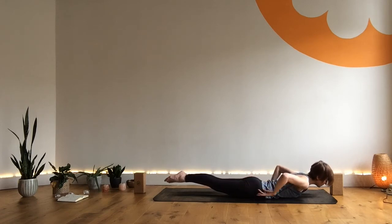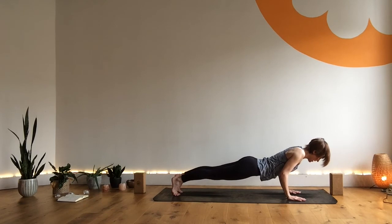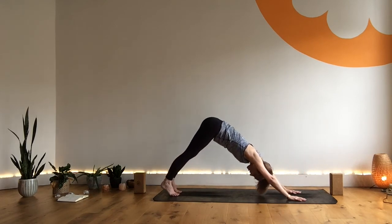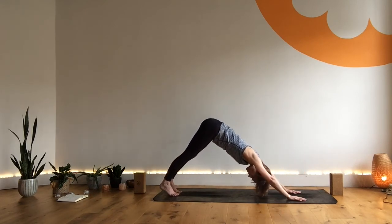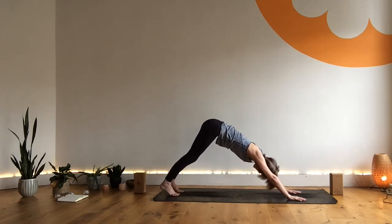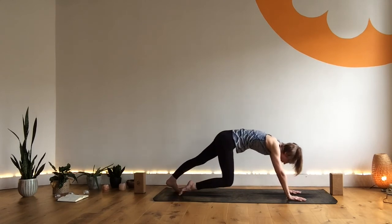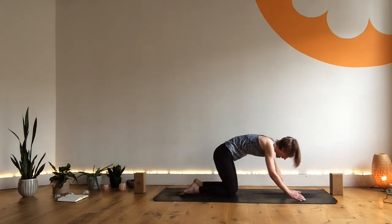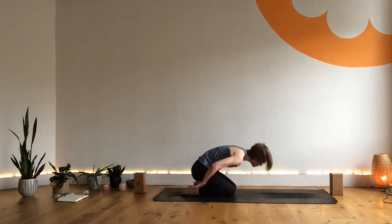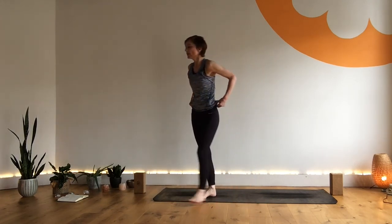Really well done. Exhale, hands come forward, tuck the toes. Coming up through low plank — last time here, long strong body. Then lift from the hips, coming into your final downward dog. Press out through the heels. Let the head move and release. Then exhale — child's pose. Bringing the hands behind you, rotating through the wrists. Letting yourself have a moment to gather the breath.